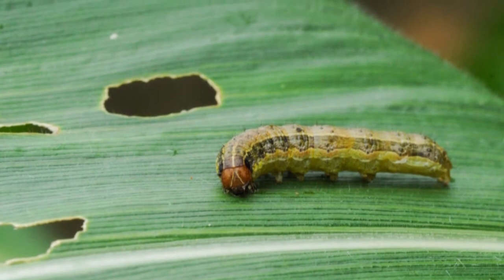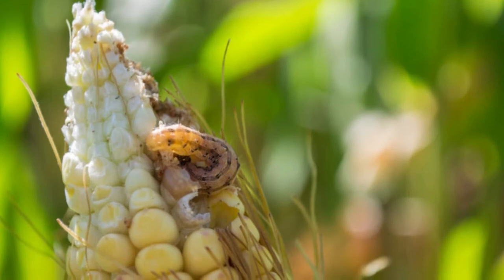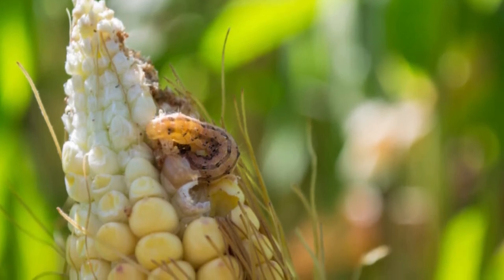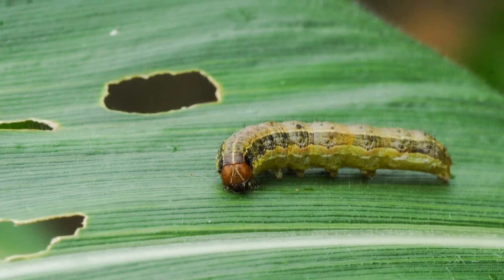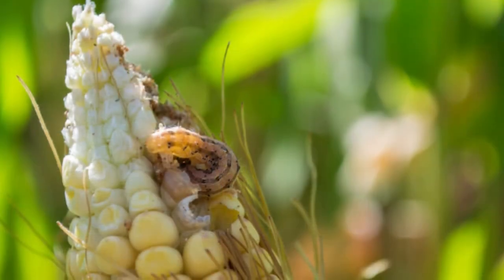How to get rid of armyworms. Before learning about how to get rid of armyworms, you first need to make sure it is armyworms you are dealing with. Let's go over their appearance and what their effects look like. First and most importantly, armyworms aren't worms — they're caterpillars.